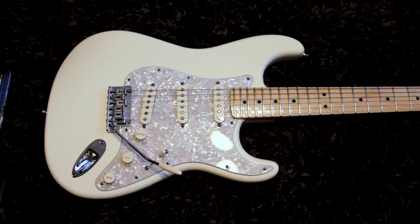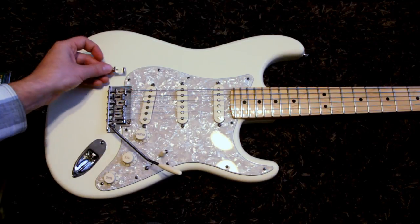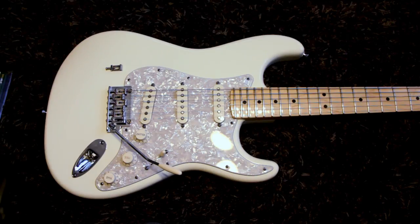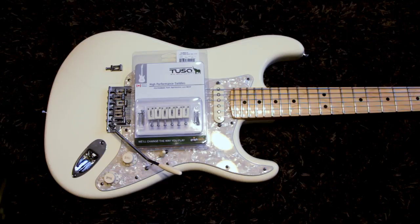Hey guys, how's it going? Today we're going to swap out the saddles on this Stratocaster. We are going to swap out the original bent steel saddles, like this one, and we're going to put on some of these guys, which are the Graf-Tec Tusk saddles. I haven't really seen or heard anything on them really, but I decided to take a chance and try them out.